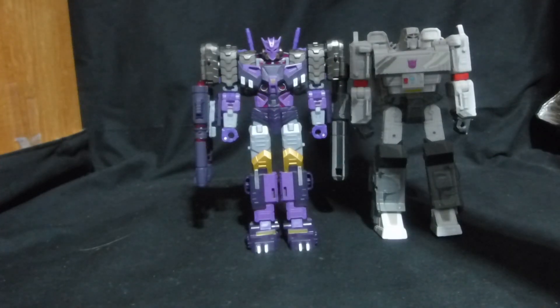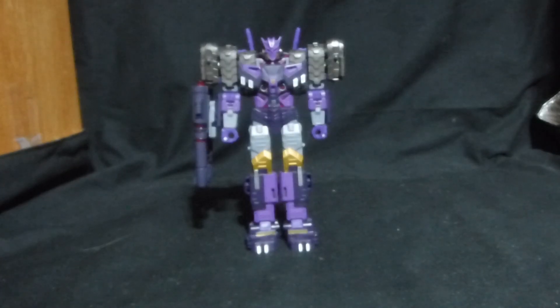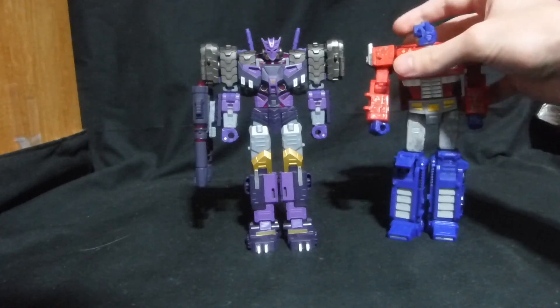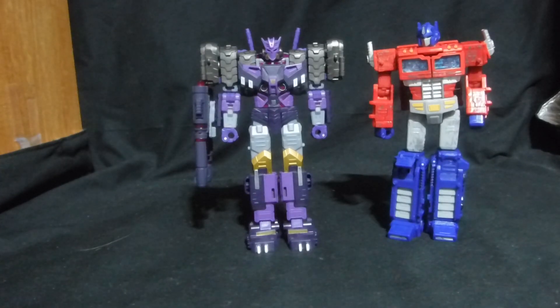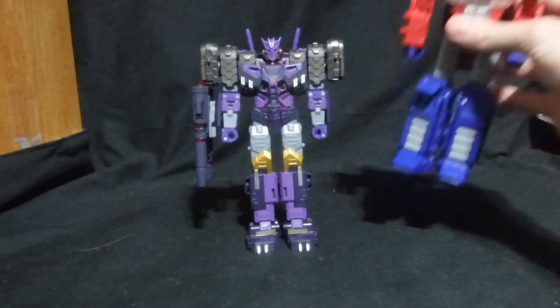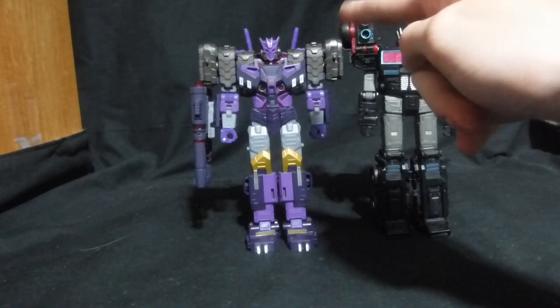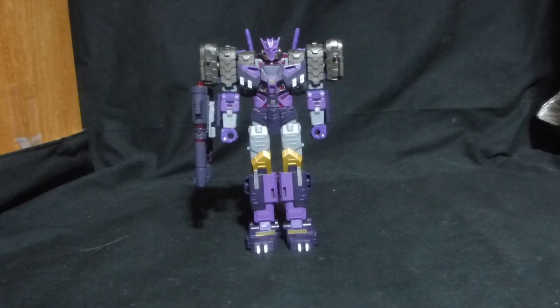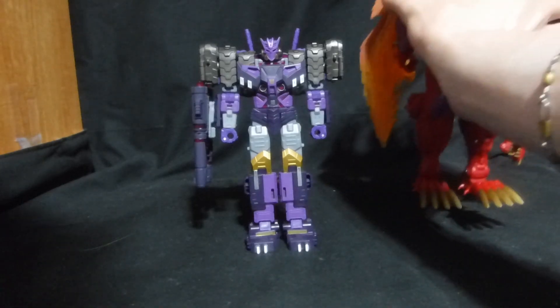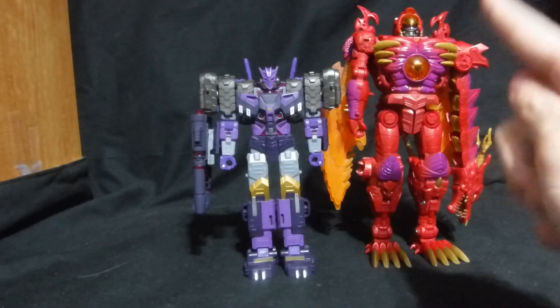He was a bit bright in the light, but there he is. Here he is next to Optimus Prime — Voyager Siege Optimus Prime. They scale pretty well. Here he is next to Leader Class Scourge — he was slightly taller, and taller because of the shoulders as well. And here he is next to Transformers Legacy Evolution Transmetal 2 Megatron, and as we can tell, he is a lot bigger.